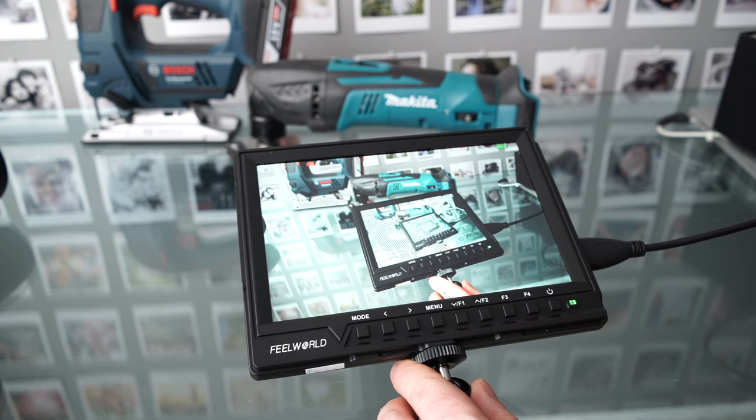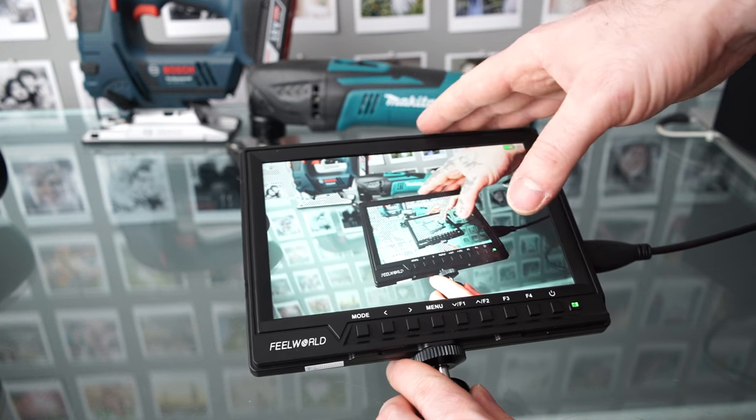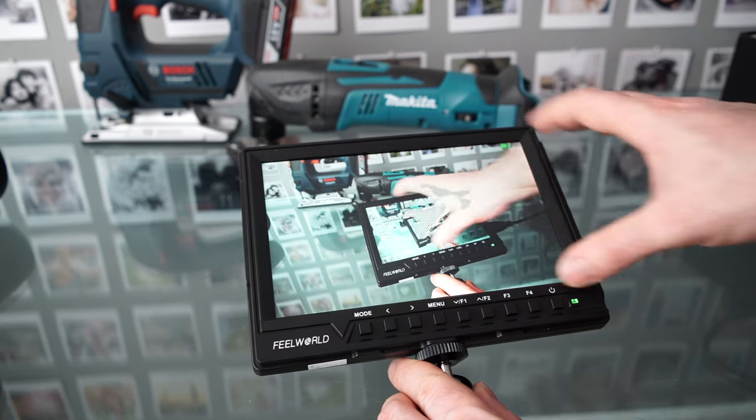Hey guys, welcome back. Today we're taking a look at the FieldWild FW760. This is a full HD field monitor with a 7-inch size display.